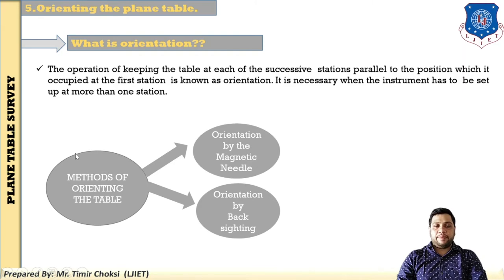The next step is orientation of the plane table. Orientation is the operation of keeping the table at each successive station parallel to the position which it occupied at the first station. It is necessary when the instrument has to be set up at more than one station.